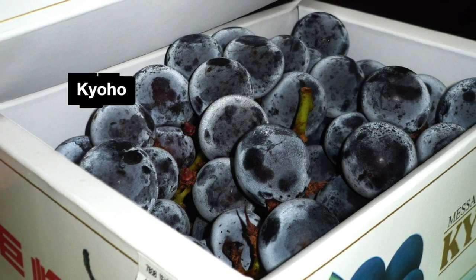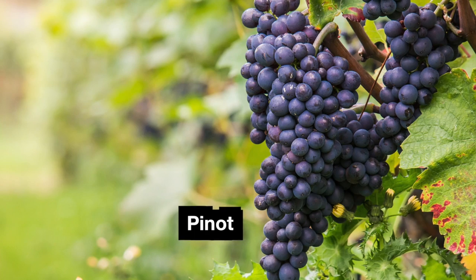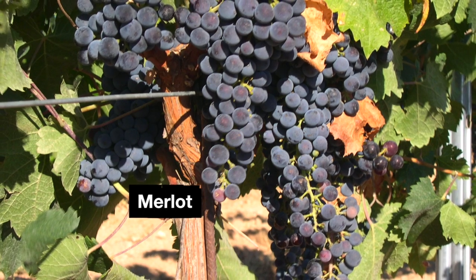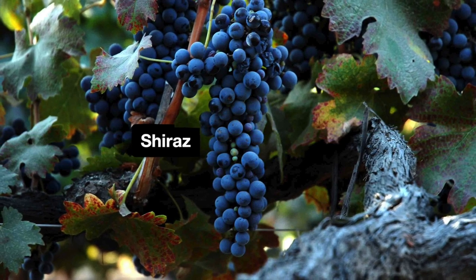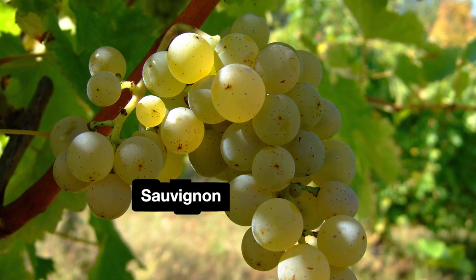Inside, table grapes are mild in terms of acidity and sweetness. Wine grapes, on the other hand, are smaller. They have plenty of seeds, thicker skins, more juice, but fewer pulp. Inside they are very sweet and also way more acidic than table grapes. They also got tannins — you know, that dryness at the back of the mouth — and these are the ones you need to start wine making.